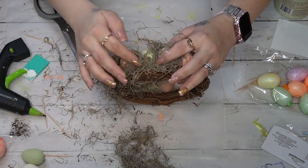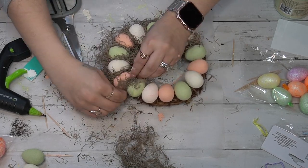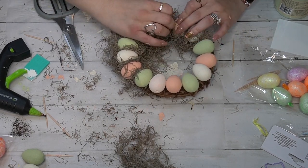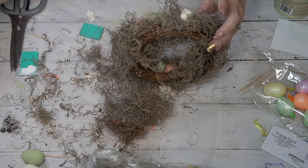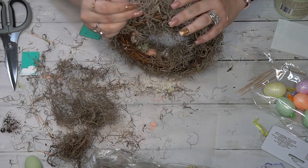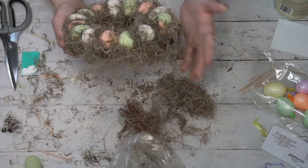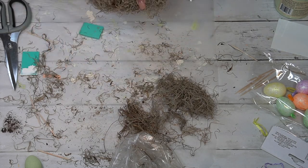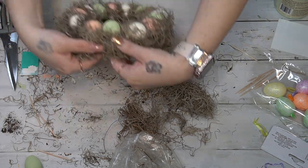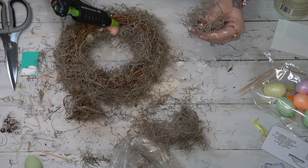I did not secure the moss between the eggs with hot glue, but around the inside and outside edges I used Gorilla hot glue to ensure it would stay in place so it doesn't pop out on display. Make sure you have something to protect your fingers — I use low temp glue and squeegees. Once done with the front, I flipped it over and did the exact same thing on the back, making sure all of the wreath and eggs were covered.